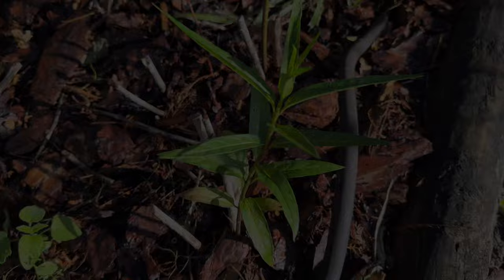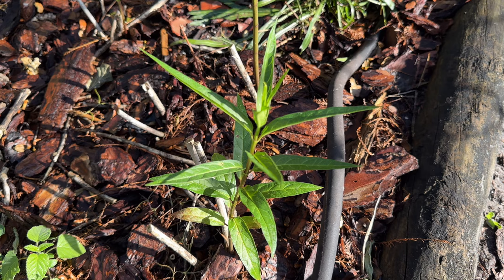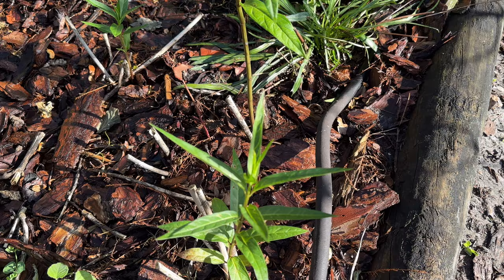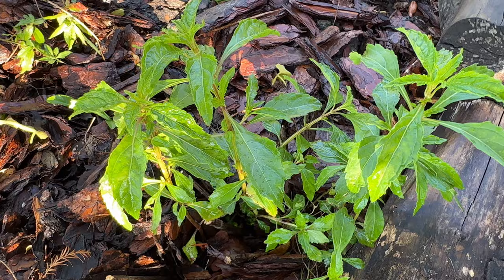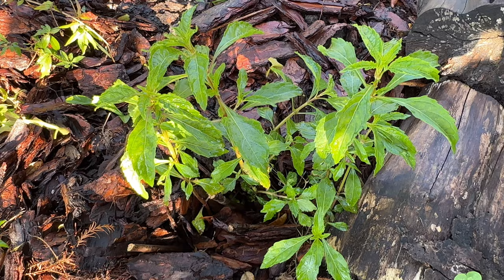...my swamp milkweed being eaten by rats. Rats don't like mint, and that's how this clustered bush mint — which is now growing back — came to be in my garden. It did a most fabulous job because the rats stopped eating my swamp milkweed. My milkweeds are back!